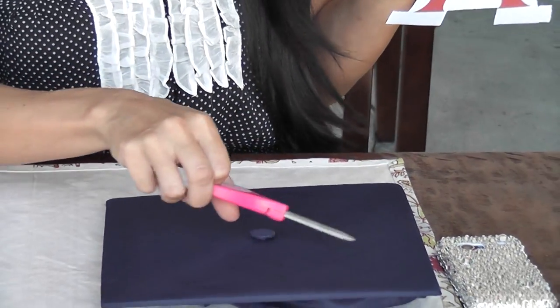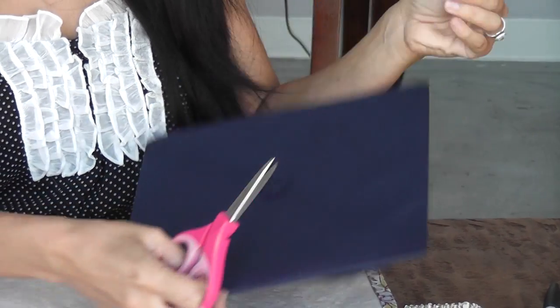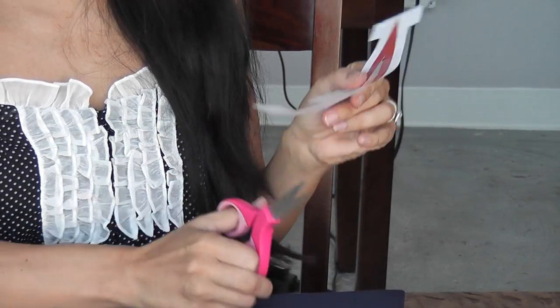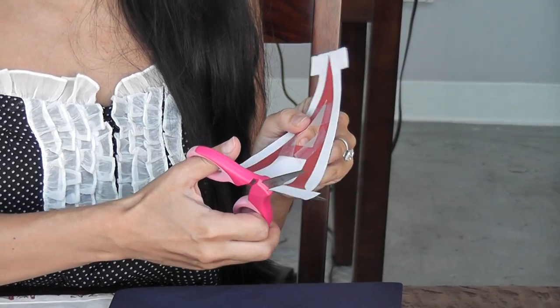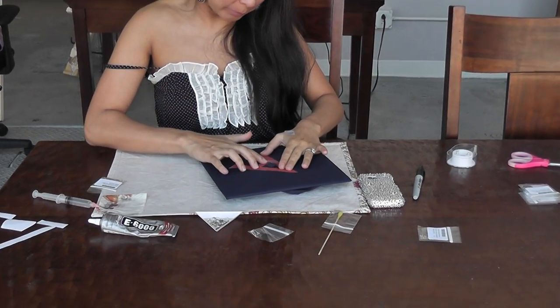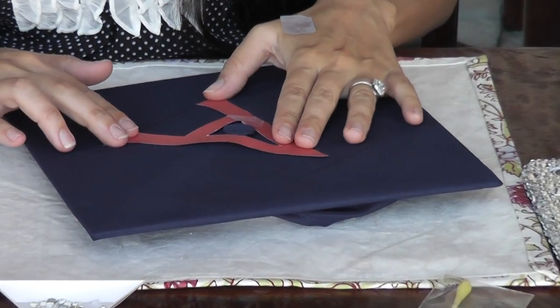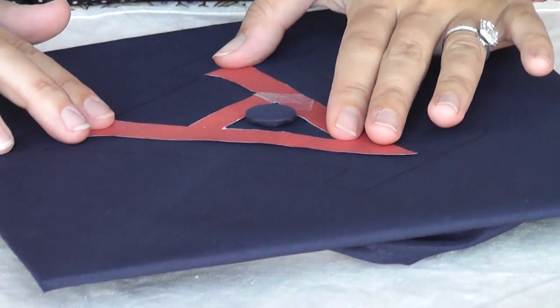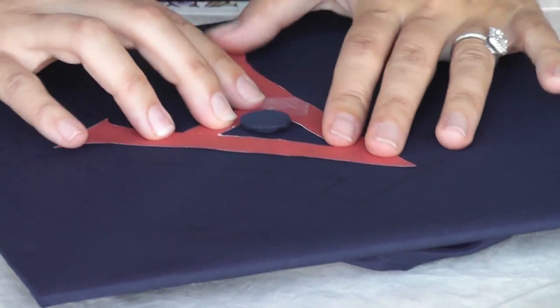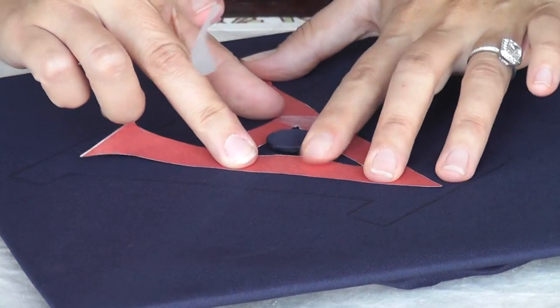So I take my scissors because I've outlined the outside of the A — there's the outside — and I'm going to take my scissors and cut the inside of the A. Here's my A and I'm going to line it up like it was on the original template. You can just get these templates off the internet and print them on regular paper. So here it is and I'm going to tape it down so I can outline the A.